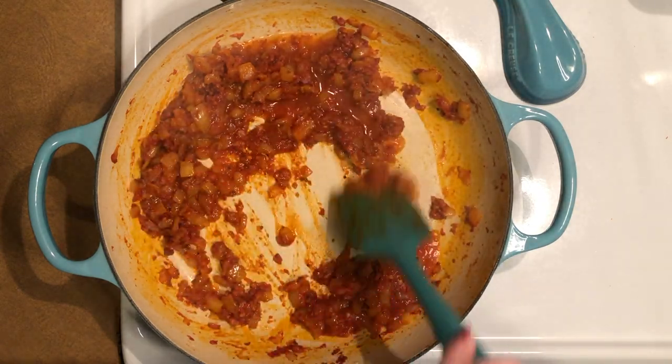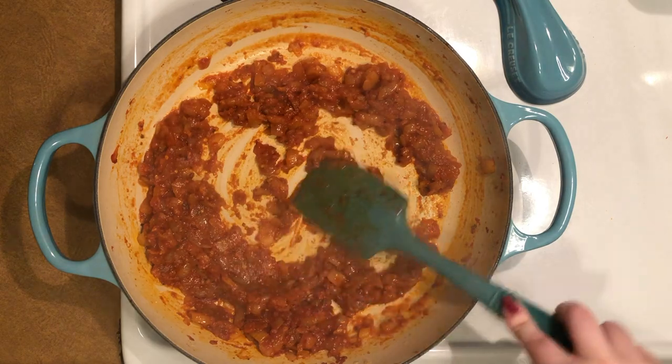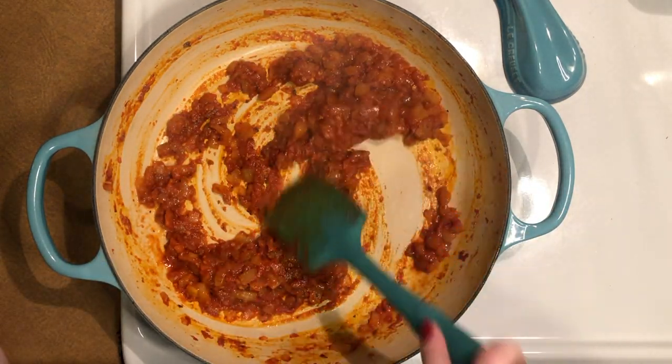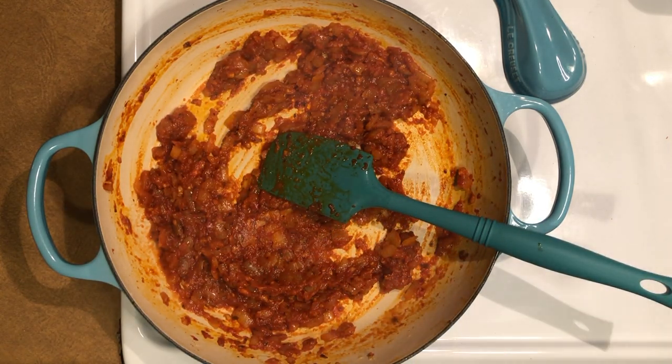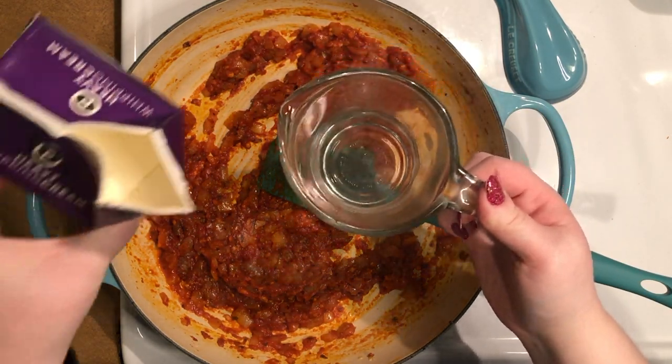Next, add the vodka to deglaze the pan. Stir to fully incorporate and scrape up any bits stuck to the bottom. If your heat was a little too high the vodka may evaporate quickly — if that happens, add a splash more as needed. Adjust your heat to low before proceeding to the next step.